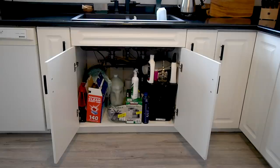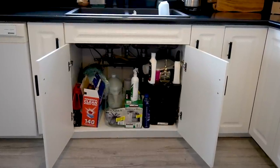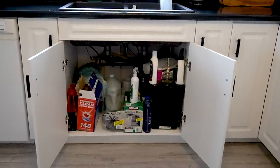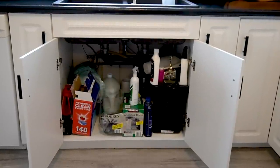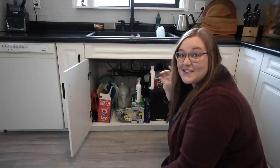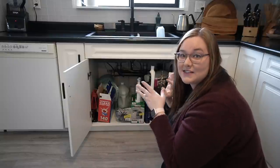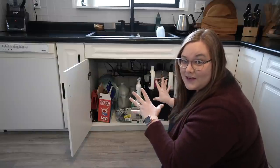Last time I did a kitchen organization video, you guys mentioned that you wanted some help organizing that space under the sink — and obviously I need some help in that area too. So here's what it looks like under my sink now, and I'm going to get this space organized with dollar store supplies. It's not filthy, but it is cluttered and not organized. I'm going to take all this out, see what actually needs to stay in this space, see what I can move or get rid of, and then we're going to organize everything.